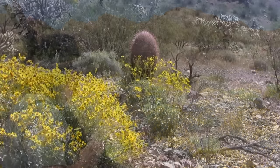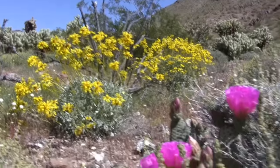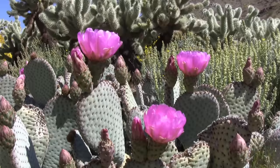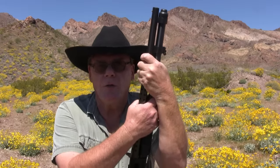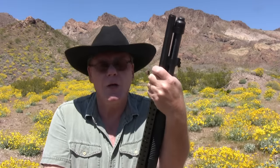Springtime in Southern Nevada. So you just bought your first shotgun — a pump shotgun, either 20 gauge or 12 gauge. I have a 12 gauge here and we're going to go over it. I'm going to show you how to basically operate the shotgun.